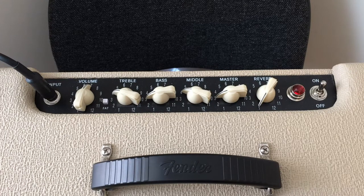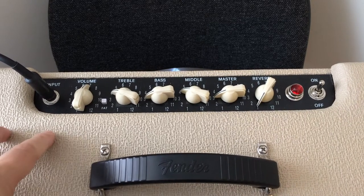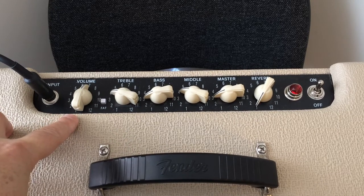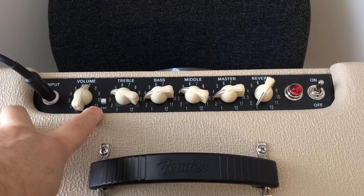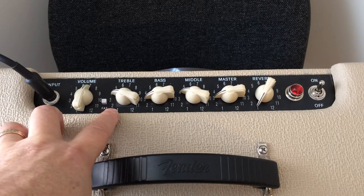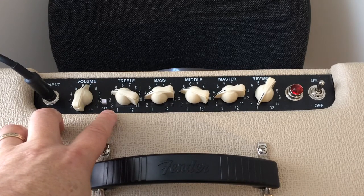Let's have a look at the settings we're going to use on our Blues Junior to replicate the sound on the Day Tripper guitar riff. This is a master volume amp. We're going to set the volume at 7 — that's basically how hard we're going to drive the preamp tubes, the 12AX7s, so they're going to be on the verge of breakup. Fat switch is off, meaning it's in the out position. Treble is down at 4 — it's quite a bright amp so we can roll off the treble a bit.